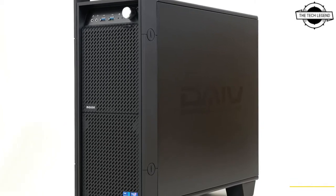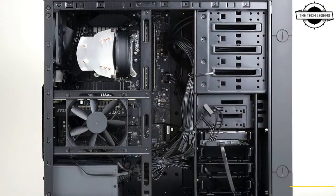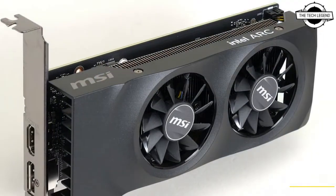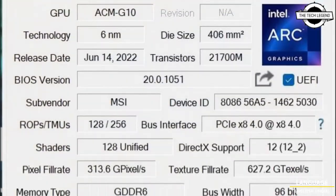Hello friends, welcome to the tech listen channel. Today I will talk about MSI's low profile Arc A380 graphics card. Here are the first pictures of a low profile Intel Arc A380 graphics card by MSI.